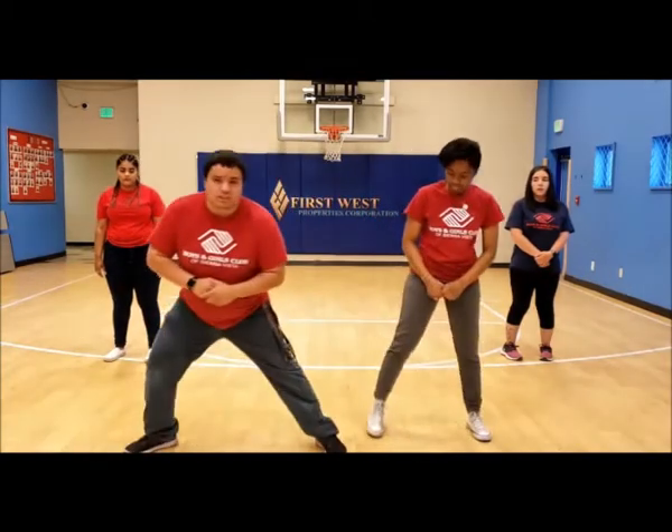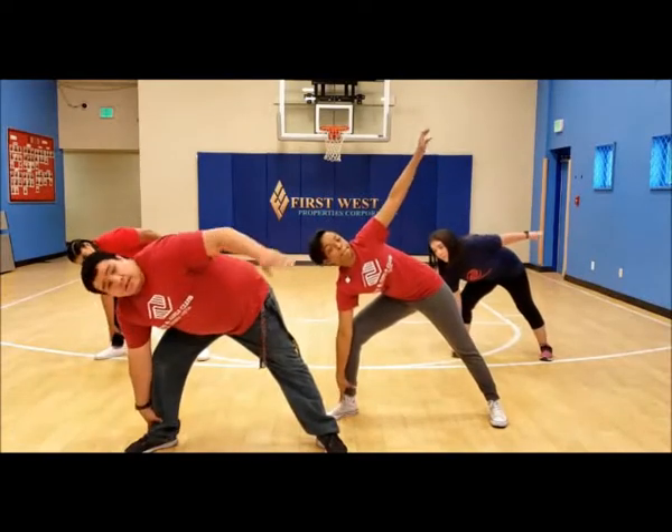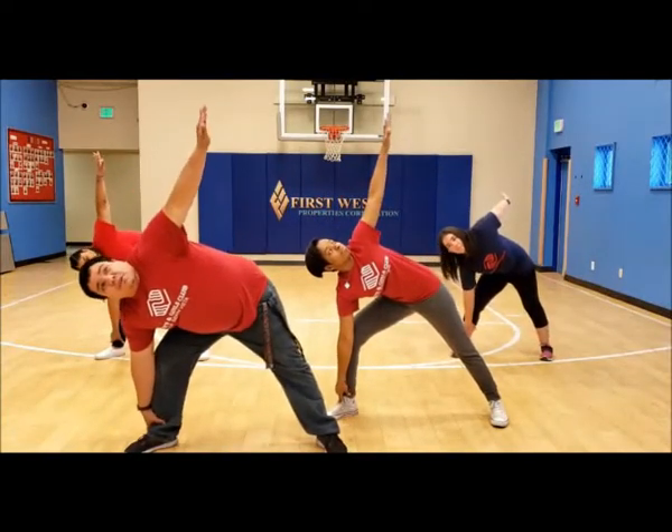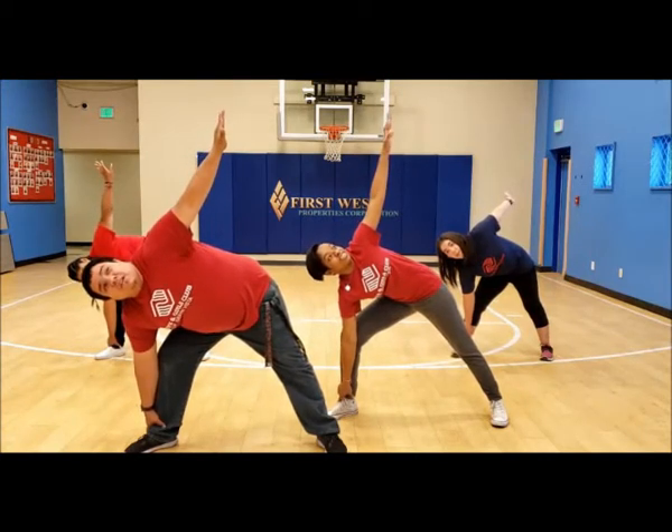For this next pose it's a two-part, so we're going to be doing 15 seconds each. This is the extended side angle pose. You're going to do a sideward lunge, bring your hand all the way down to your ankle, and reach for the sky. Count it out with me — 15 seconds.